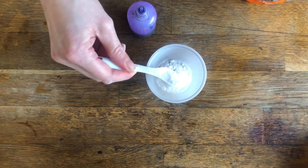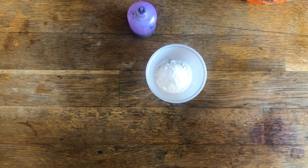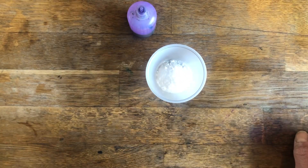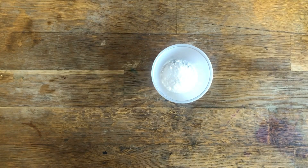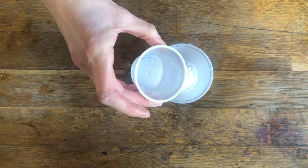If you add too much baking soda, then not all of it will react with your acidic solution and the color might not show up. To each sorting container you're going to add an appropriate amount of acidic solution to reveal the color that is hidden under the powder.